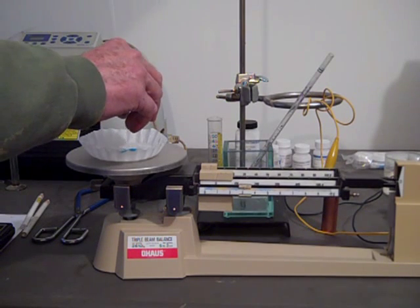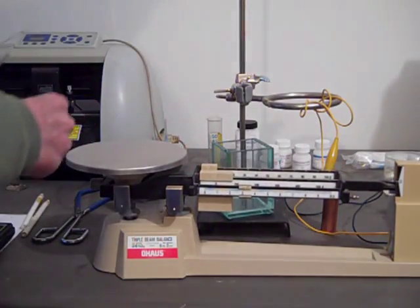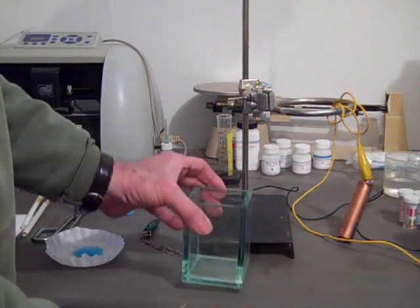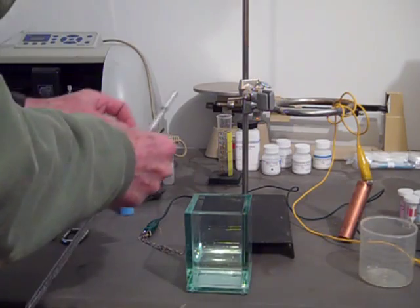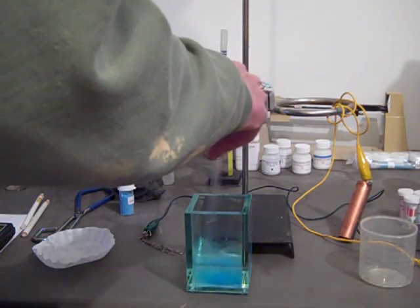You see the scale going up to zero — there we go — and we'll take our copper sulfate off, put our scale back, and we'll mix up 200 milliliters of water, which we pre-measured, and our 3.2 grams of copper sulfate, and let it dissolve.